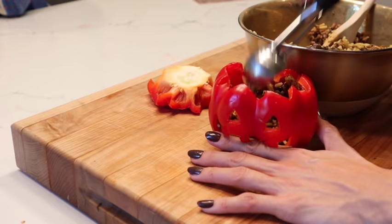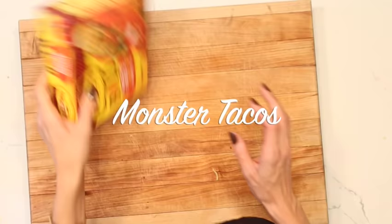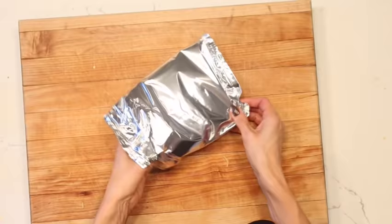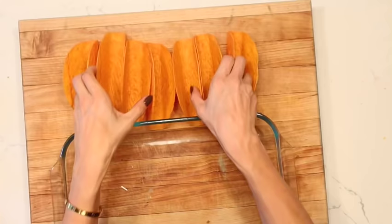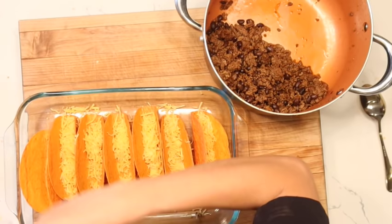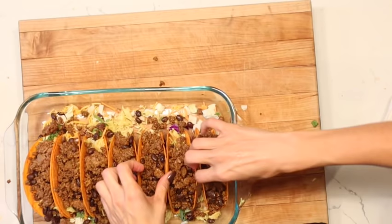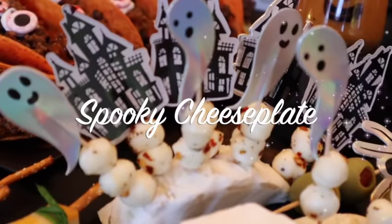Our next recipe uses that leftover rice, bean, and meat mixture to make some monster tacos. I like to use the kind of stand-up tacos — it makes it really fun and easy. Since I want the top to be super dark, I'm going to start the taco with the light-colored cheese, then add in the lettuce, then our meat and bean mixture. I'm going to set them aside to put our spooky eyes on in a little bit.